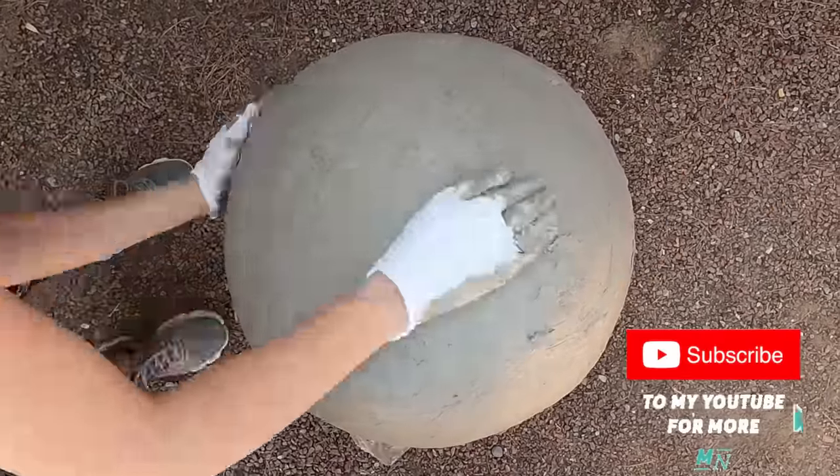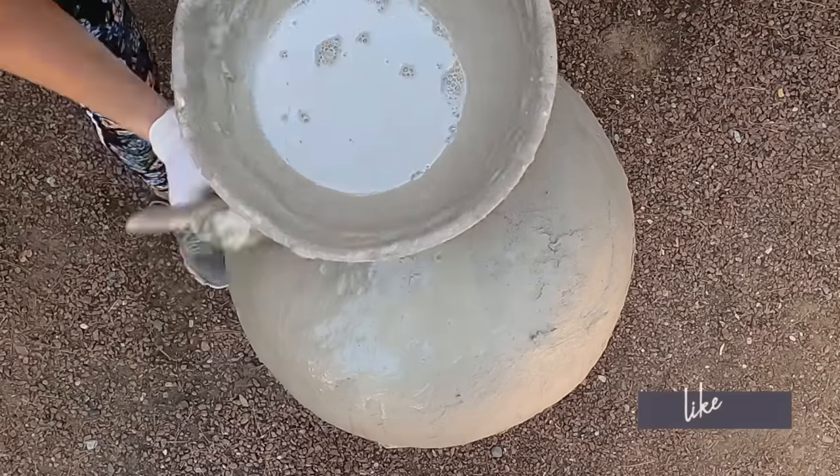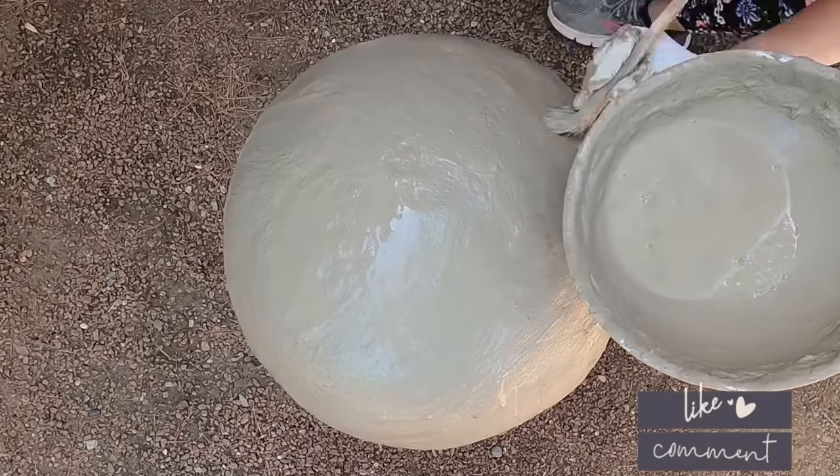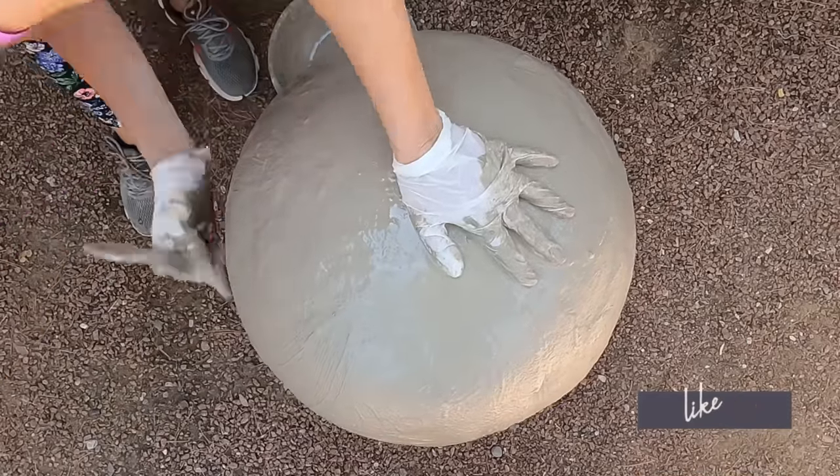After covering the ball with a thick layer of cement, I took a brush, dipped it in water, and lightly brushed the surface to create a very smooth finish. I let it dry overnight.